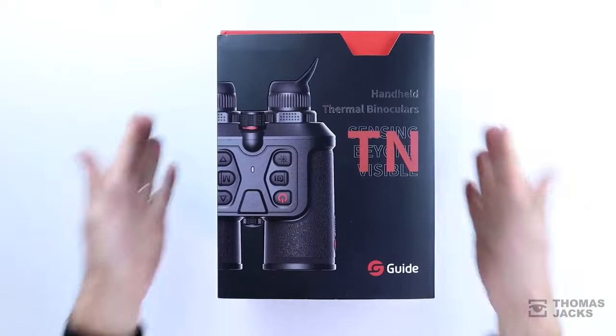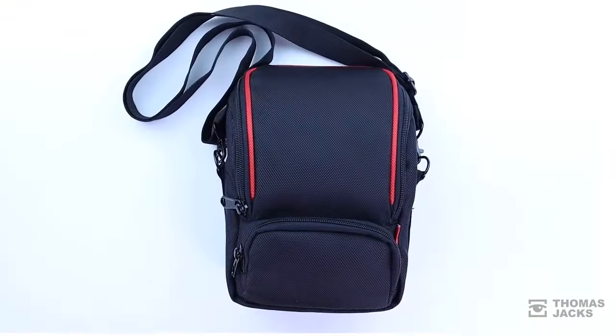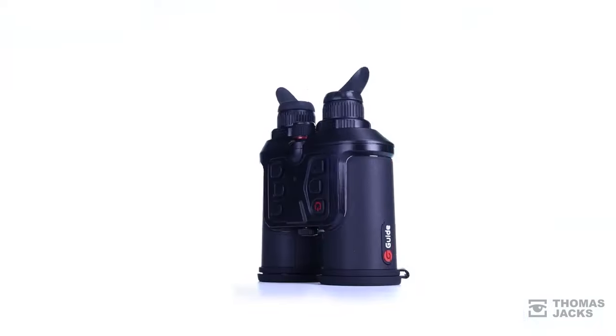These are the brand new Guide TN450 Thermal Binoculars. There's also a TN350 model, so you just need to choose whether you want the 35mm or 50mm lens. They come in their own case, with power and data cables for transferring photos and videos, and a charger for batteries that'll last up to 6 hours.